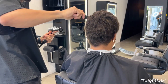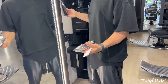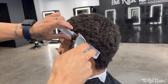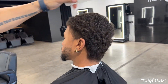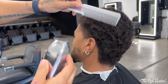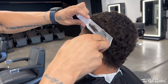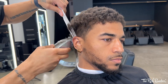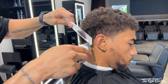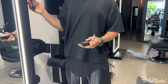Today I'm using the Andis Masters — I told you I was going back to my Masters, so I ordered a new pair and we're rocking with this. First thing I'm gonna start off with is clipper over comb — I'm gonna debulk his whole head, especially mainly around the areas where I plan on tapering and fading, angling the comb out as I remove the hair.